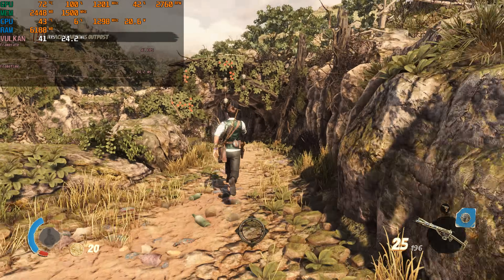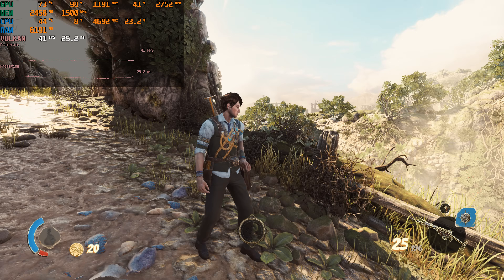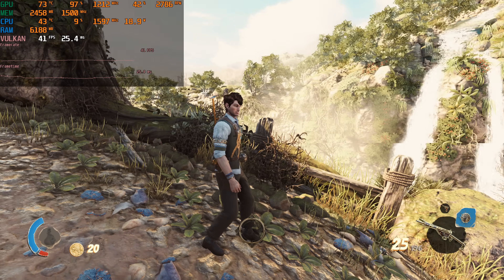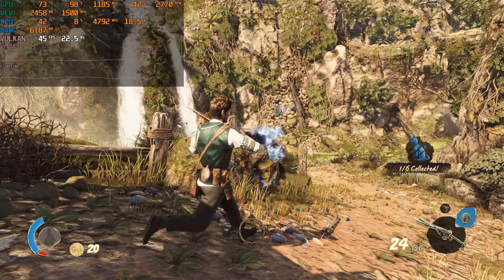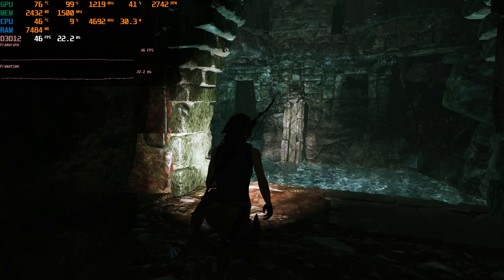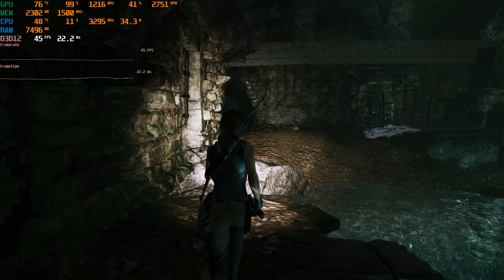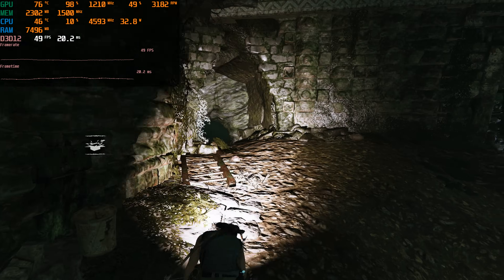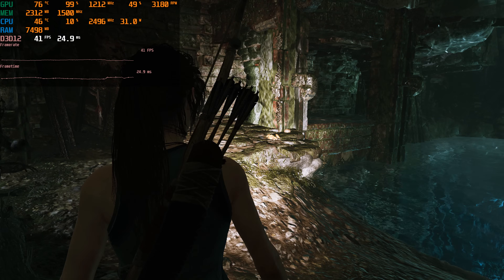Strange Brigade using the Vulkan API at 1080p medium details gets just over 30 FPS, which is really nice. We can estimate that in modern games this is a 720p-60 card or a 1080p-30 card. In Shadow of the Tomb Raider at 1080p with the lowest details, we're getting again over 30 FPS, almost around 40, which is also pretty impressive.